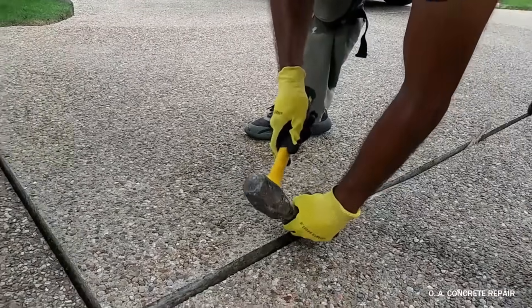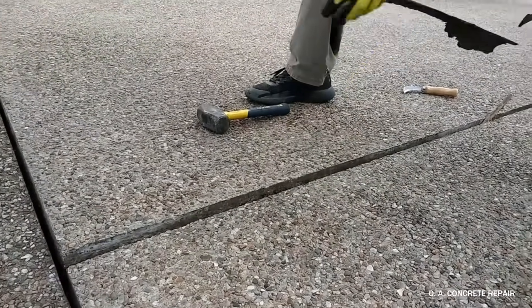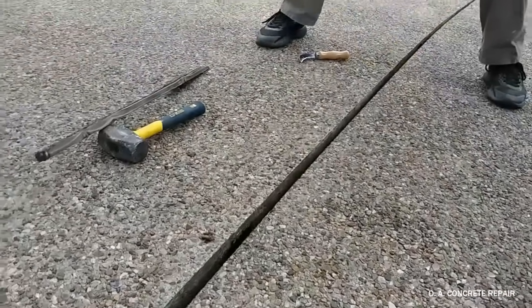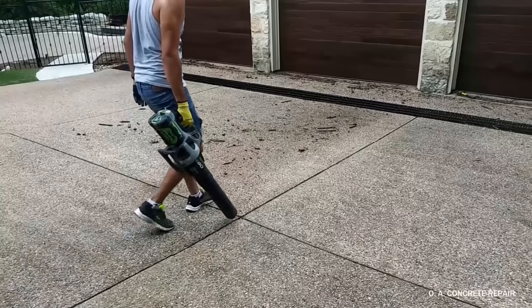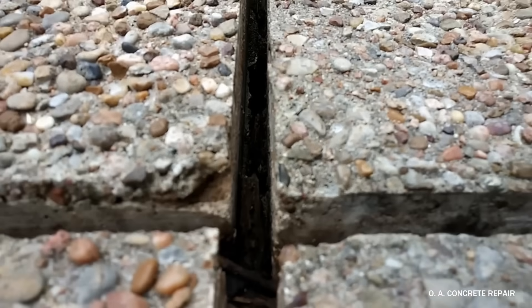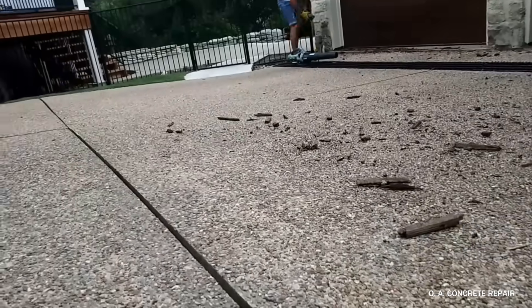So this is how we prevent that problem. We first focus on removing the existing wood. Sometimes it's an easy job, but most of the time it's the toughest part of the project. We remove and clean all residues of wood or debris by running a blower or a pressure washer through the joints.